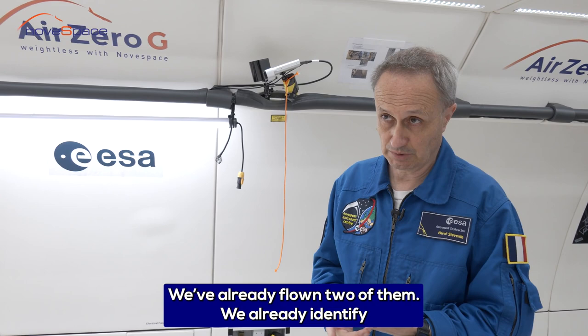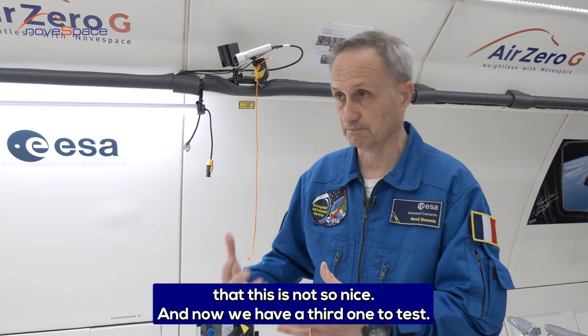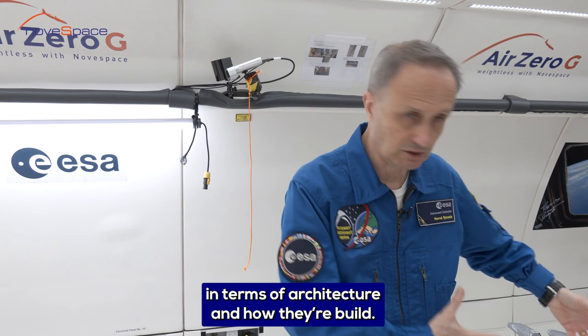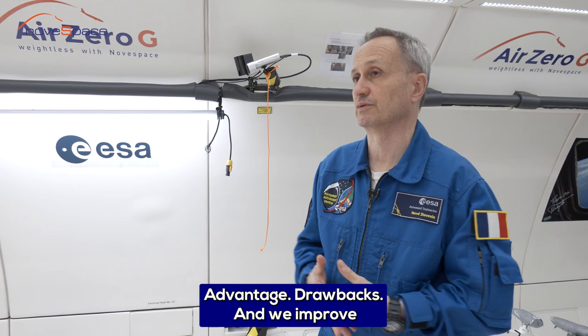We have already flown two of the carriers. We have already identified some things that are good aspects we would like to keep and recommend for the next prototype, and other things we've understood are not ideal. Now we have a third one to test — three different concepts in terms of architecture and how they are built. We assess advantages and drawbacks, and we use that to improve the requirements for the next one.